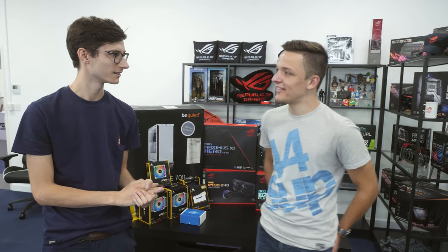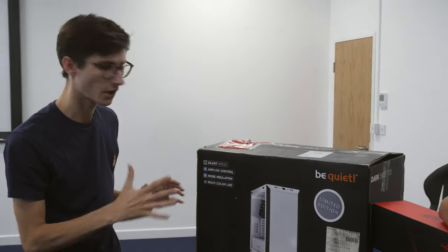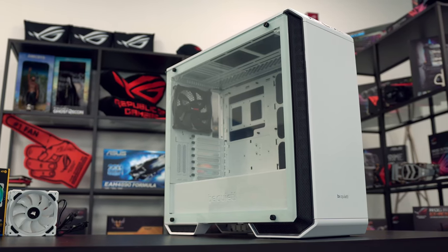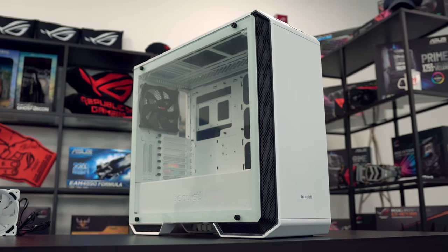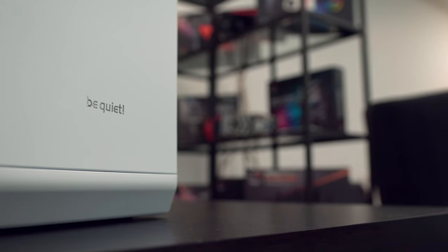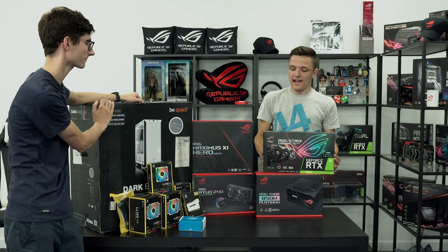Kicking off this build, we have the thing that actually inspired the whole white theme - this is the Dark Base 700 from be quiet! It was actually sent out, it's completely limited edition so we feel very privileged. It's quite a nice size case - one of those that's not too big but still very easy to build in. While getting a white case is quite simple, some of the other components not quite so much.